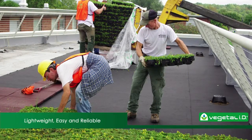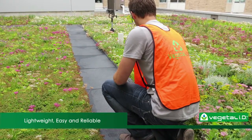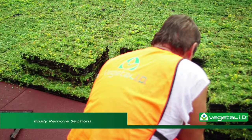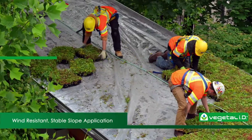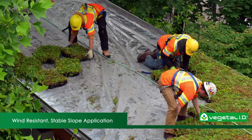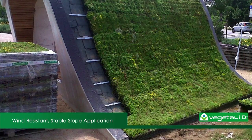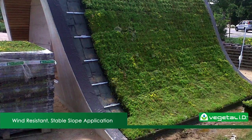Our green construction products are lightweight, simple, and reliable. Hydropac can be installed by a single person, and you can remove sections with ease if changes need to be made later. Our specialized clipping system is optimized for efficient wind resistance and stable slope application, and the fact that you don't need metal edges ensures that your green roofs can integrate seamlessly with vegetation-free zones.